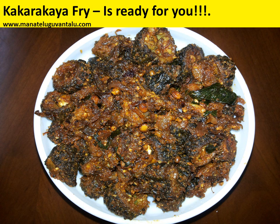Kakarakai fry is ready for you. We hope you enjoy this recipe. If you are satisfied, please refer this to your friends. And for more recipes, please visit us on Manateluguwantalu.com. Thank you.